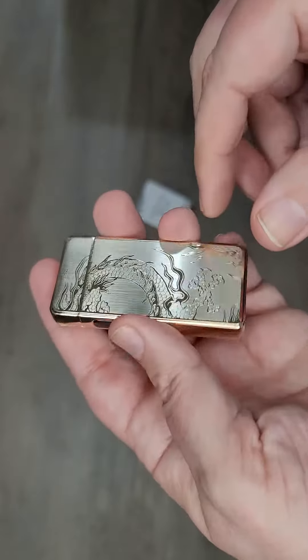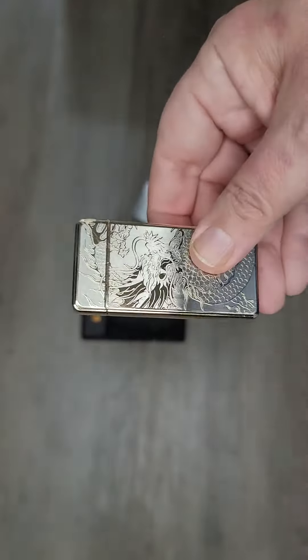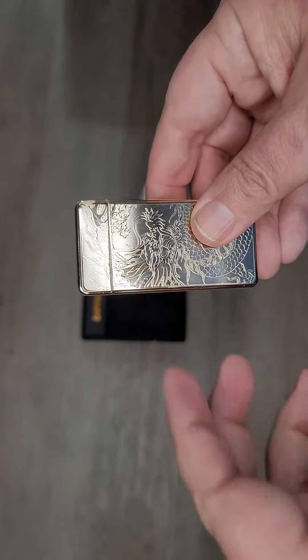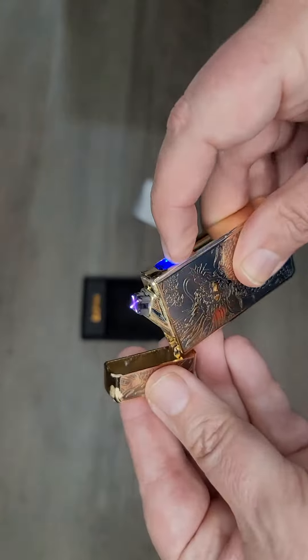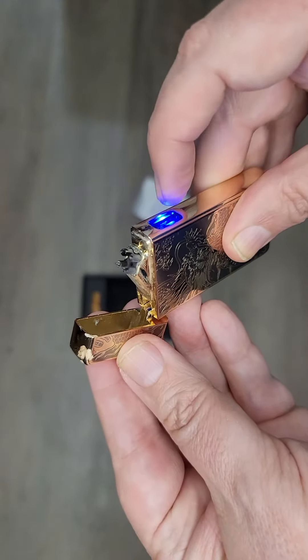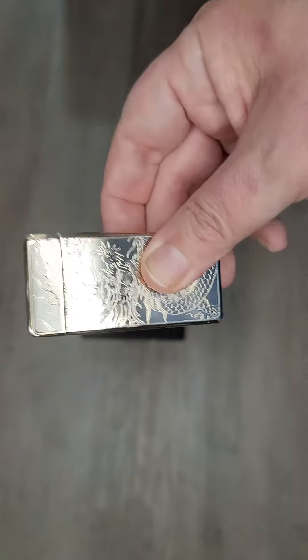Overall, really good lighter. I'm looking forward to having it for a while and I do recommend it if you're looking for a good lighter. If you're a smoker, it probably works really well in the wind too, because there's no flame — it's a plasma arc. Get one if you need one.